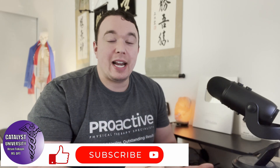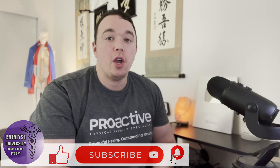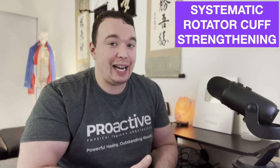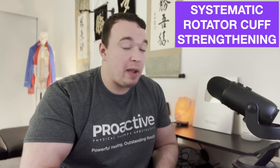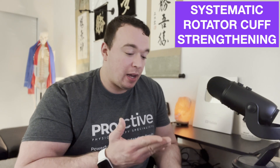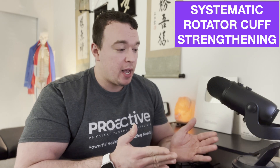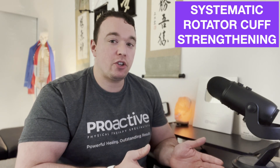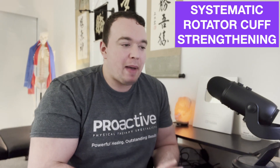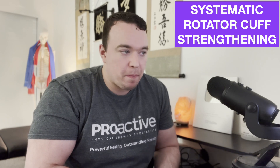Welcome back to Catalyst University. My name is Kevin Toghoff, and in this video we're going to be talking about something I like to call systematic rotator cuff strengthening. I kind of came up with this method of getting a patient's rotator cuff muscles stronger and progressing in a way that makes sense to getting them back to full function, whether it's work or sports.